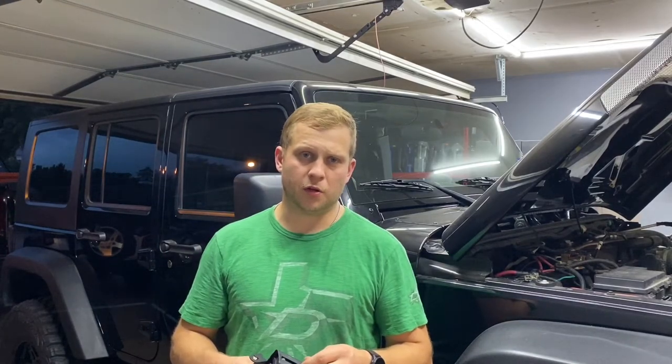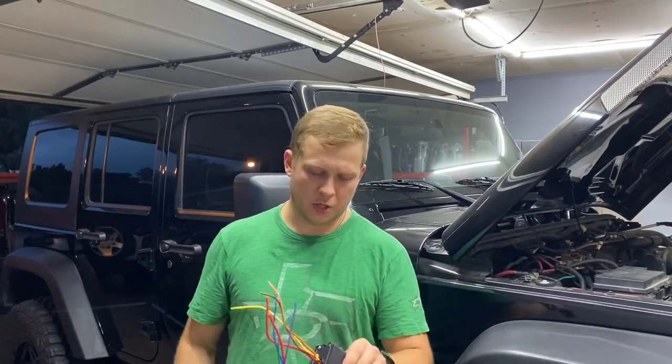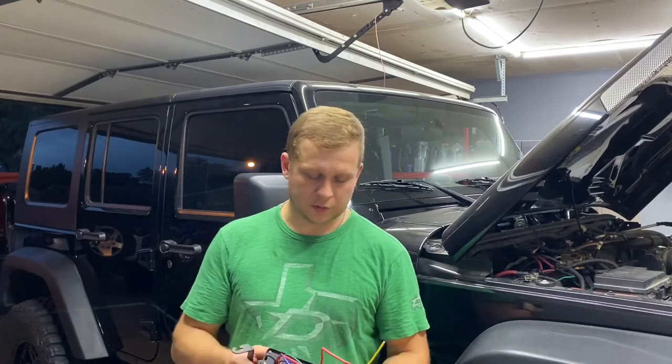Hey, what's up guys. I'm making a video today — I'm gonna try to keep this brief and quick because I know you're not here to hear me talk, but to figure out how to wire up a switch in your Jeep.